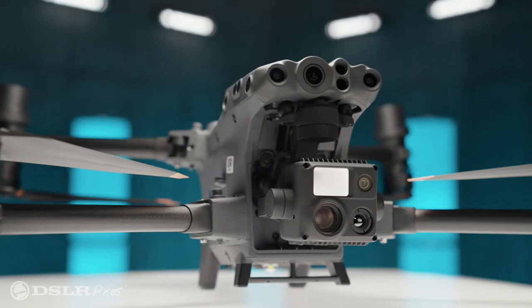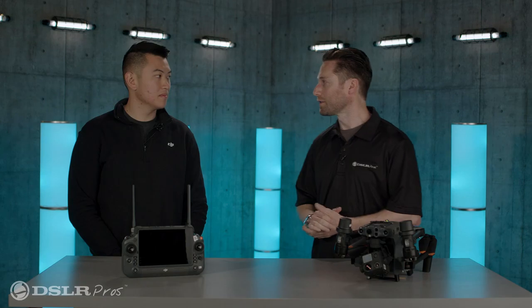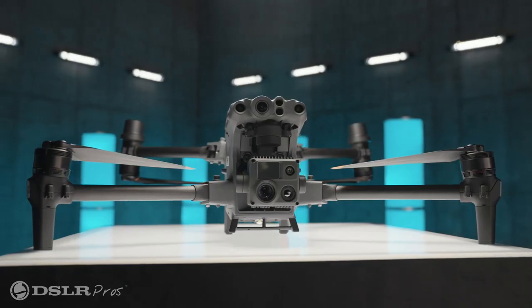Hey everybody, it's Jeremy from DSLR Pros and I'm very happy to have with us Michael Lee from DJI, who has brought with him the new DJI Matrice 30T. Michael, thanks so much for coming. I'm really excited to introduce to you the new product and the new controller and some of the features that this M30 has to offer.